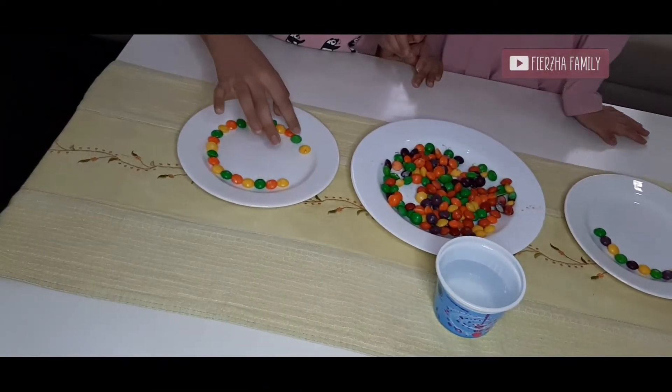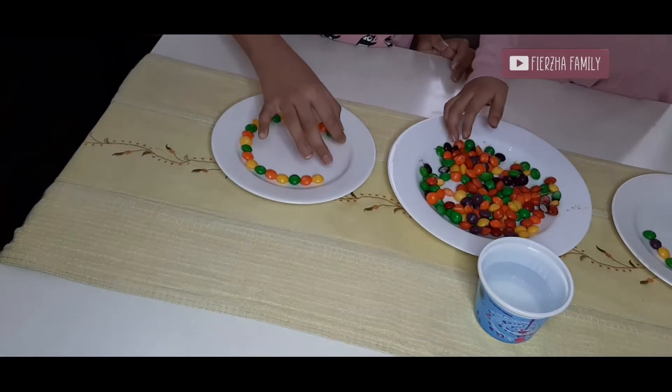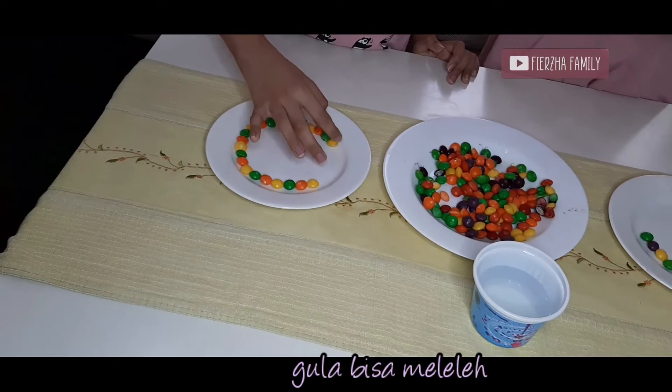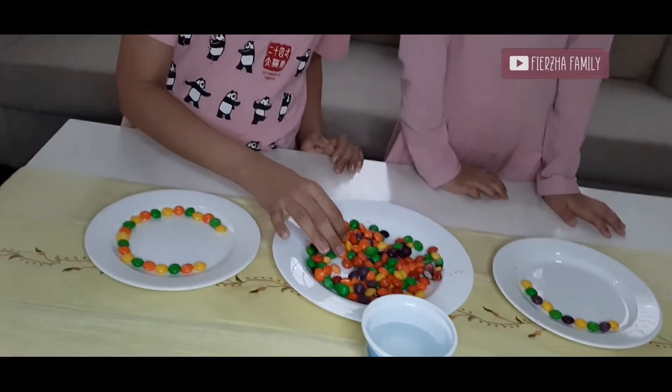Skittles, when they melt, it's very sticky. Yeah, it's very sticky. Sugar — sugar can't melt. It can.